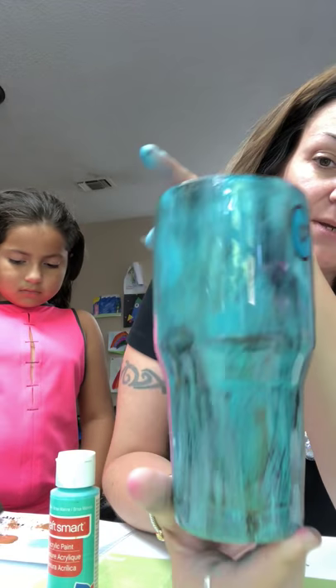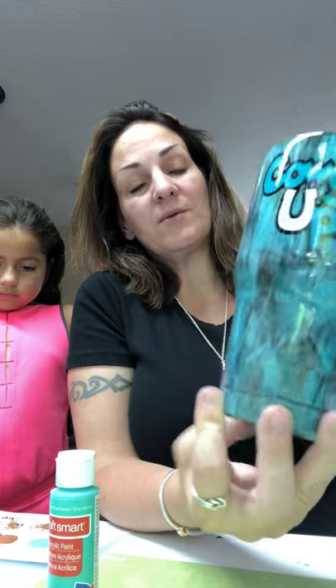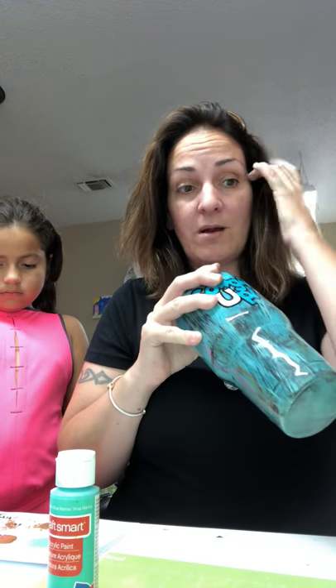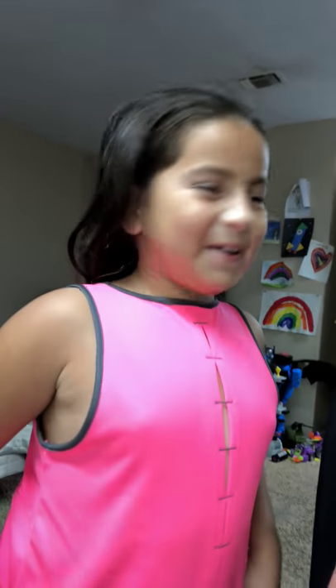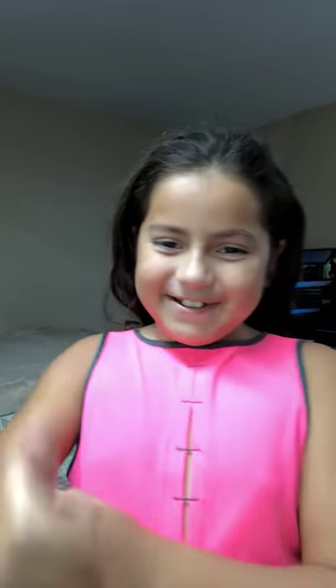And you will have something like this, which I love. I'm going to experiment with different colors to see what other looks I can get from this technique. I hope you guys like it - show me your cups once you've finished them. Like and subscribe to the videos, thumbs up, and thank you guys so much!